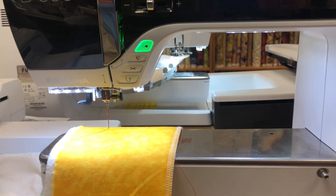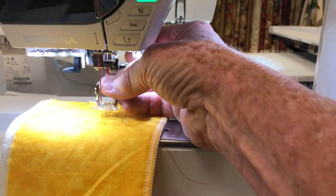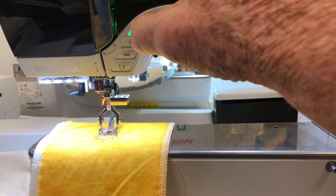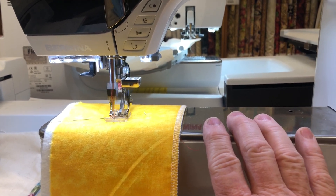Now let's put it all back together and see what we get. I'm going to put my foot back on — doing all this one-handed — put my dual feed system down, and now when I try to sew, it's all happy.